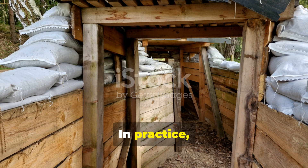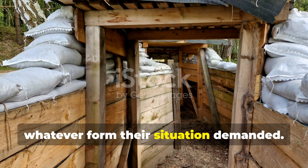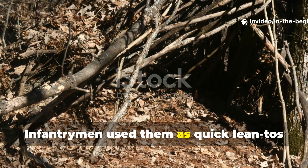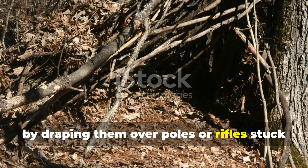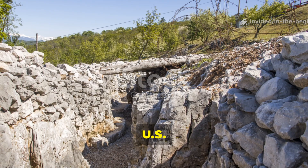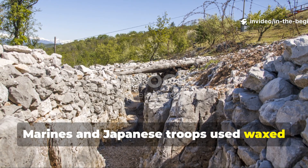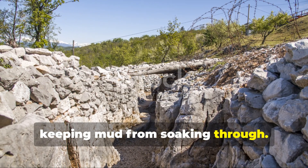In practice, soldiers turned these paper sheets into whatever form their situation demanded. Infantrymen used them as quick lean-tos by draping them over poles or rifles stuck into the ground, anchoring the edges with stones or branches. In the Pacific, US Marines and Japanese troops used waxed paper sheets to line foxholes, keeping mud from soaking through.